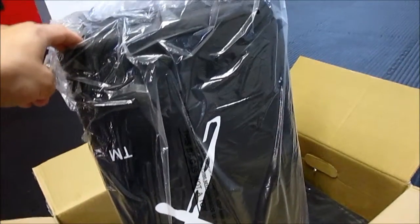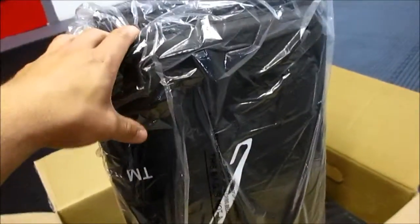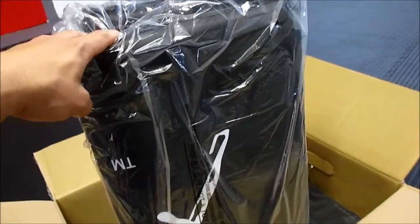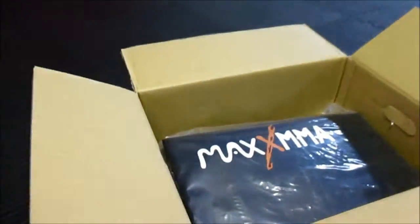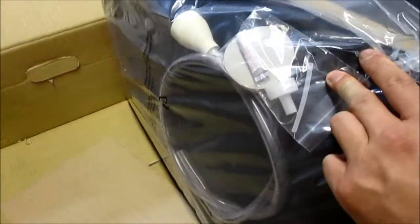This looks like the pad that goes on the outside of the bag — an additional cushioning or pad that you can vertically adjust on the bag itself, assuming for more cushioning when you hit it. And last but not least, we have the bag itself, and everything looks intact. Now it's time to try this thing out.